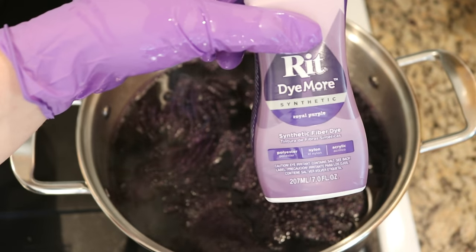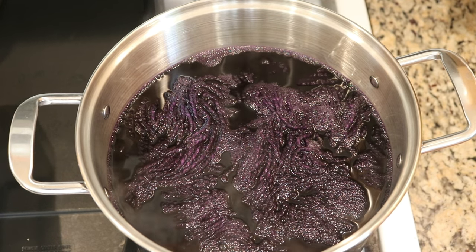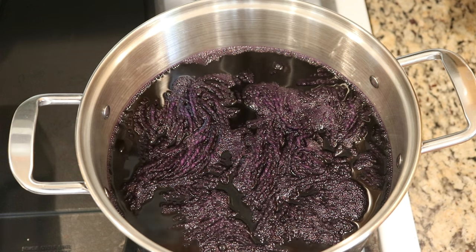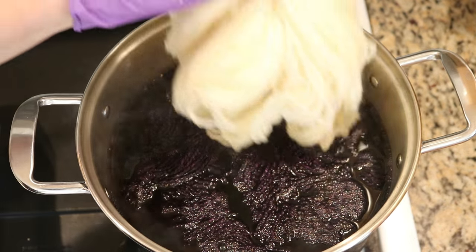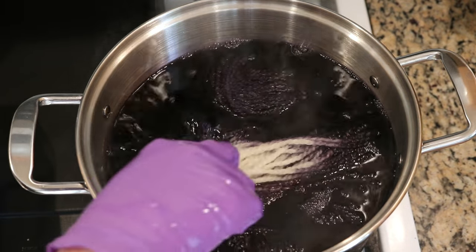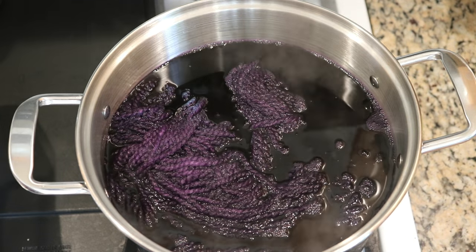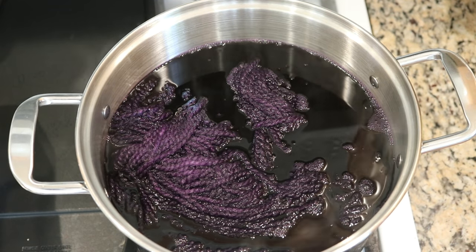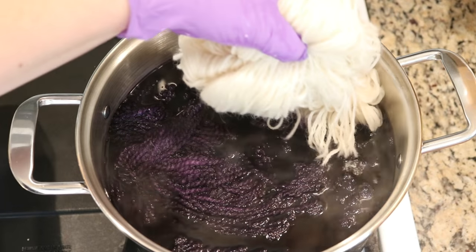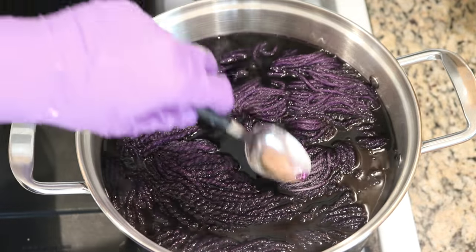We'll see how much rinses out, but from the bottle I was expecting a less vibrant color, so I'm kind of excited. Coming up is our blend that I think is 25% wool — push it on in. We're starting to get full in here. And then finally, we are going to put in our 100% wool to see what happens. It's a nice color. This is my first time using this dye and my pot is full.